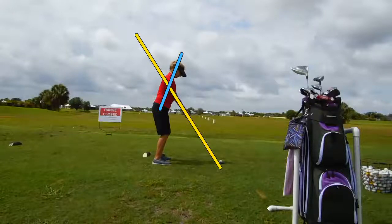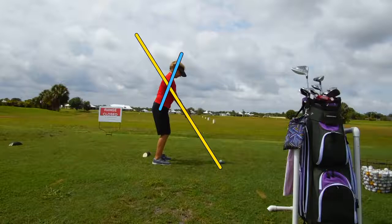This golfer wasn't aware that she was playing a single plane setup with a single plane swing. But you can see from the setup angles — the yellow line transcribes a line up the golf shaft and up the arms, exiting out through the top half of the back. That is a single plane setup.